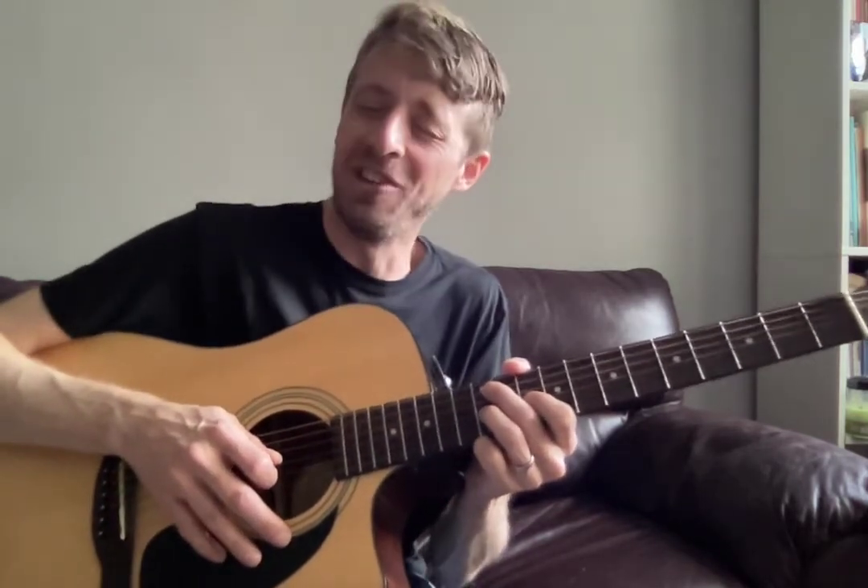So go ahead and listen to it. Maybe you can figure it out — that'd be a fun project for you. Now that you know where the notes are, listen and see if you can figure out the next little section. If you can't, I'll show you next week.